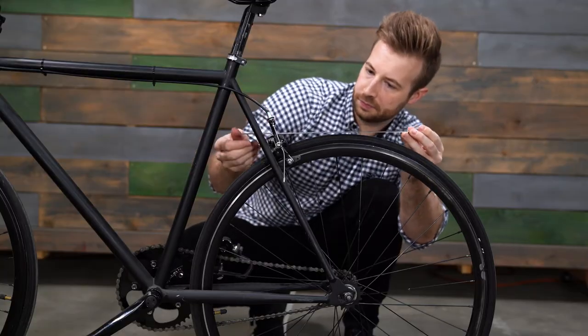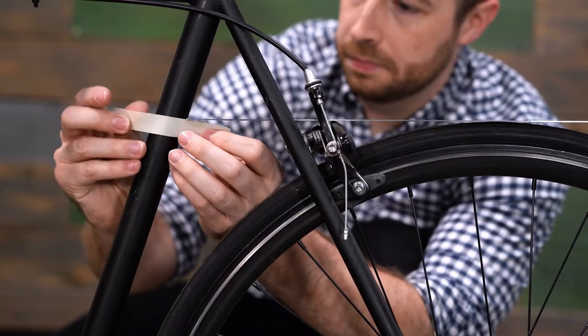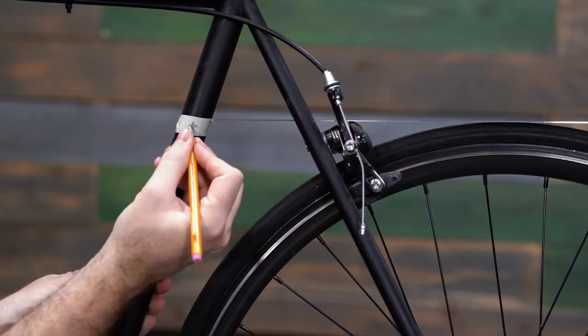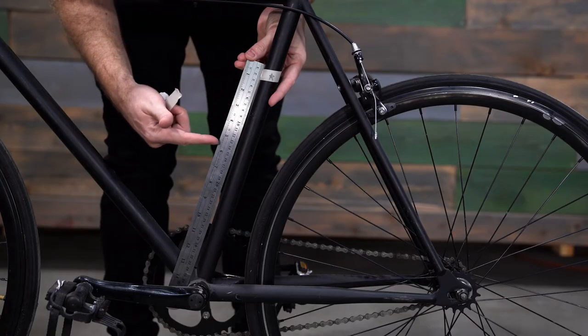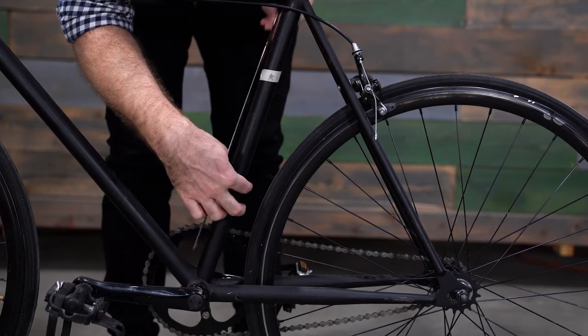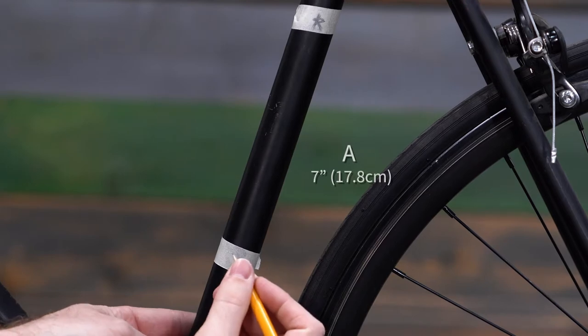To start, place a long flat object on the rear of the tire. Make sure it's level to the ground. Use the masking tape to mark the point where it intersects with the bike's seat tube, then put a star on this piece of tape. From that point, you'll measure two sections of the seat tube. First, beginning at the tape with the star, measure seven inches or 17.8 centimeters down along the seat tube.